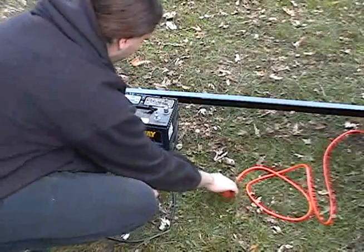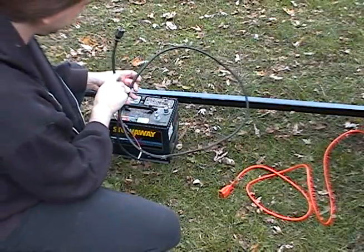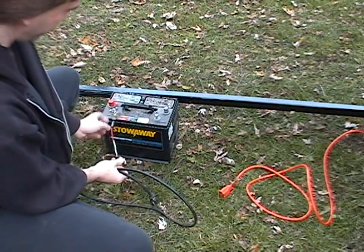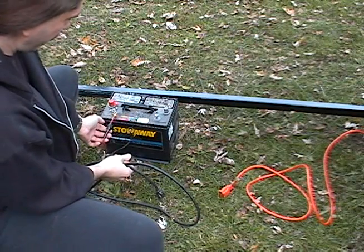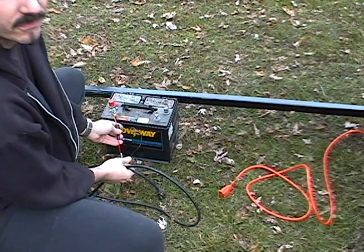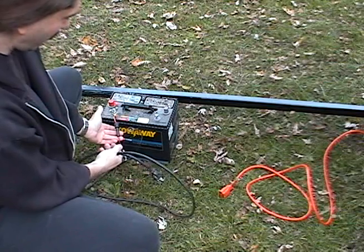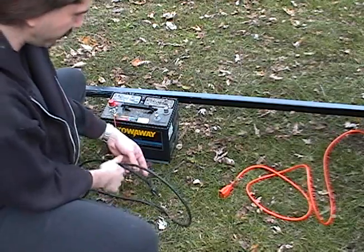Here's the electrical connection — you have this pigtail line here that has a red for positive and a black for negative that'll hook up to your deep cycle battery. Positive has the fuse holder for the entire system; it's fused to 10 amps, fast blow. It's always good to keep one or two spares taped inside the mirror box in case you blow one or cross wires.